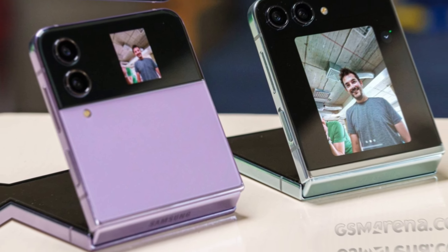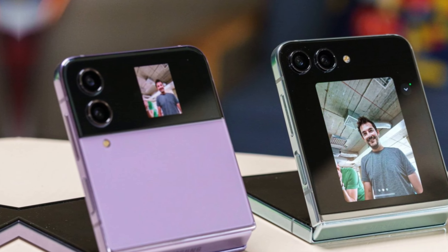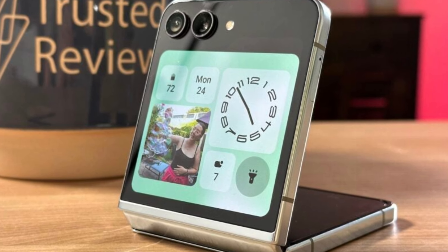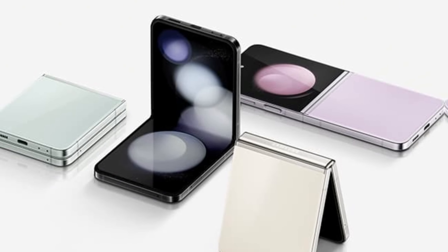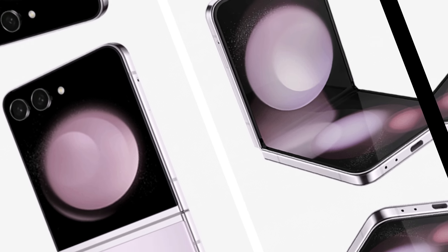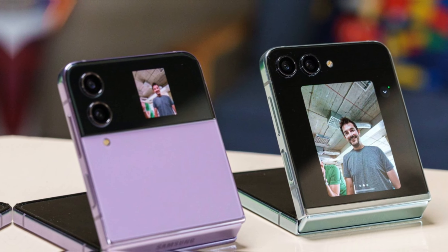Essentially, each is subject to extensive changes throughout the design process. These images likely show off a display that carries a larger seam down the middle than the final version will, or Samsung may have equipped these units with an older display to simply show off the silhouette and overall profile of each phone. Still, users have been hoping for a less significant bend when the Galaxy Z Fold and Galaxy Z Flip are open 180 degrees.